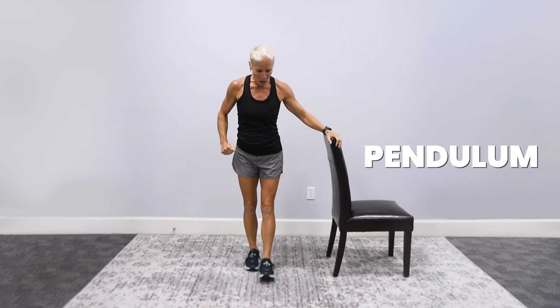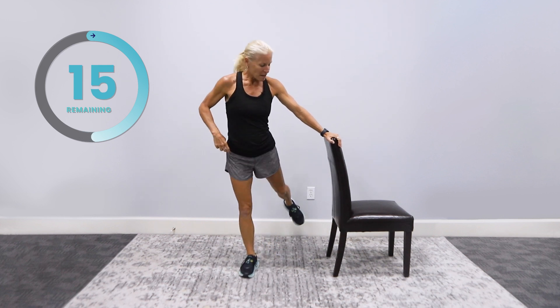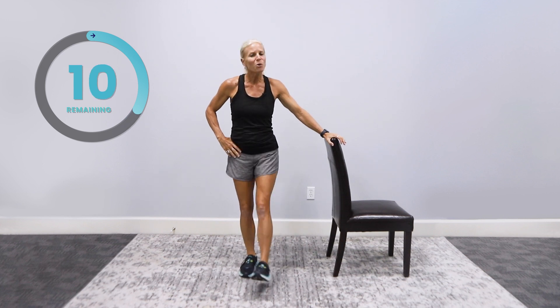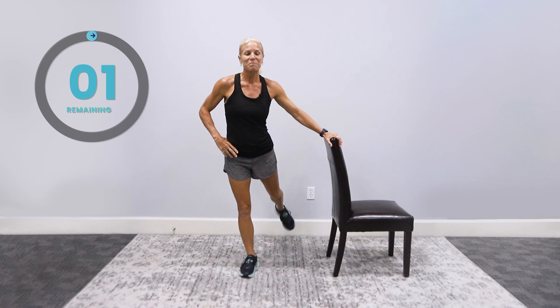Hip pendulums. Hold on to the wall or chair and swing. 15 seconds. Go. Just a little swing — it's already loosening up, isn't it? Switch sides. Kenneth Cooper, the man that coined the term aerobics back in the 70s, says we don't stop exercising because we grow old — we grow old because we stop exercising. So we are going to all age well. You just keep moving. Keep hanging with me and keep doing what you're doing. Perfect.